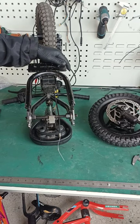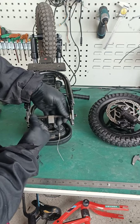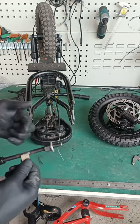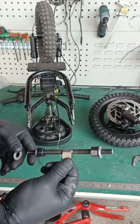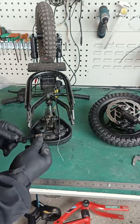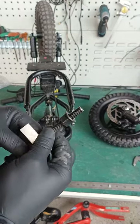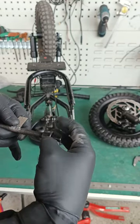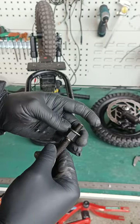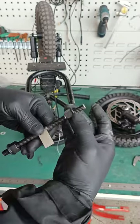Now that we have spread the frame all the way, loosen up your tool and remove it. Remember you have two washers on there, so go ahead and remove the washers. There are marks on the spreader tool — unscrew the nuts until you get to that mark.